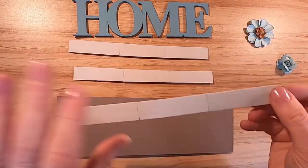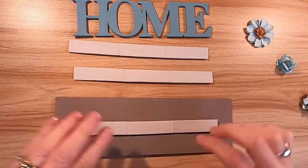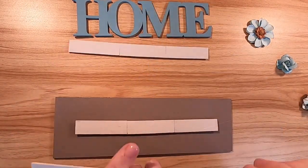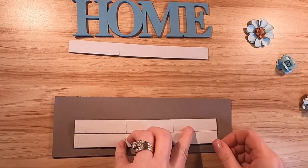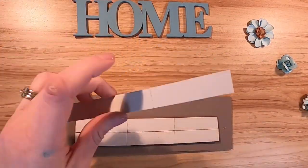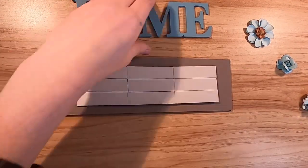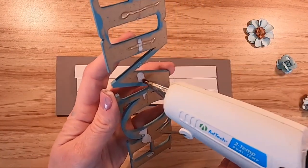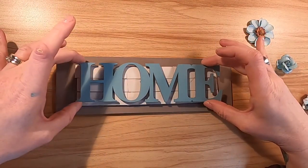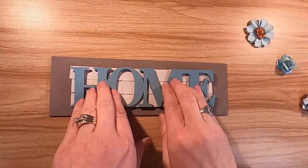Now it's time to start assembling. These are the boards I made for the shiplap look. I start in the middle first and hot glue them down, then add one above and one below. It's not exactly perfect but it goes with the style — I think it's super cute. You can see those flowers on the side; they match so well.